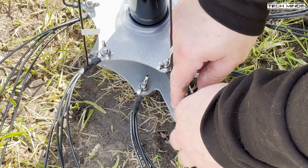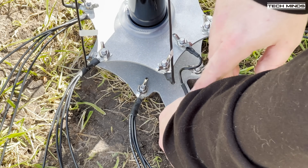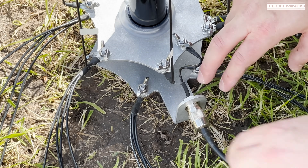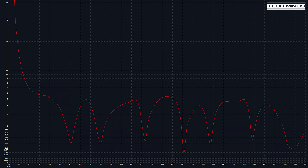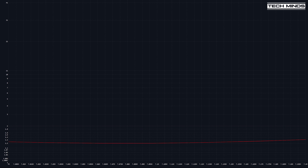Now it's time to head into the shack and connect up my vector network analyzer to the other end of the coax to check the SWR on each of the bands. First I'll perform a sweep from 1 MHz up to 30 MHz, and this is exactly what we want to see — we have all the dips in more or less the right place for each band. This shows the antenna is working how we want it to and nothing has majorly gone wrong.